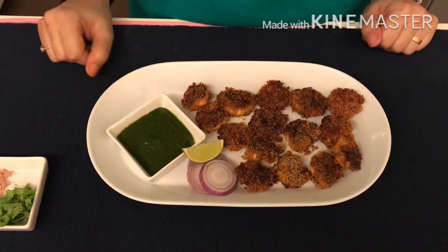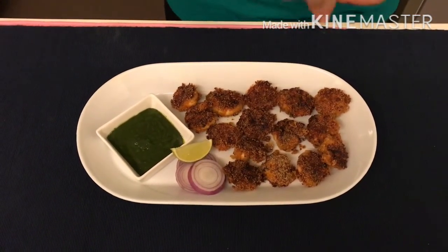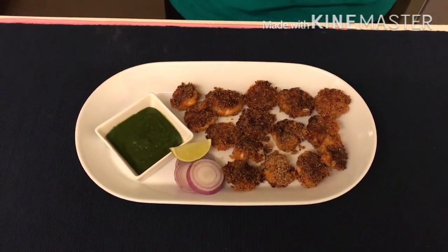Our crispy masala prawns are ready. Let me garnish them with some chaat masala on top, and also some coriander leaves.